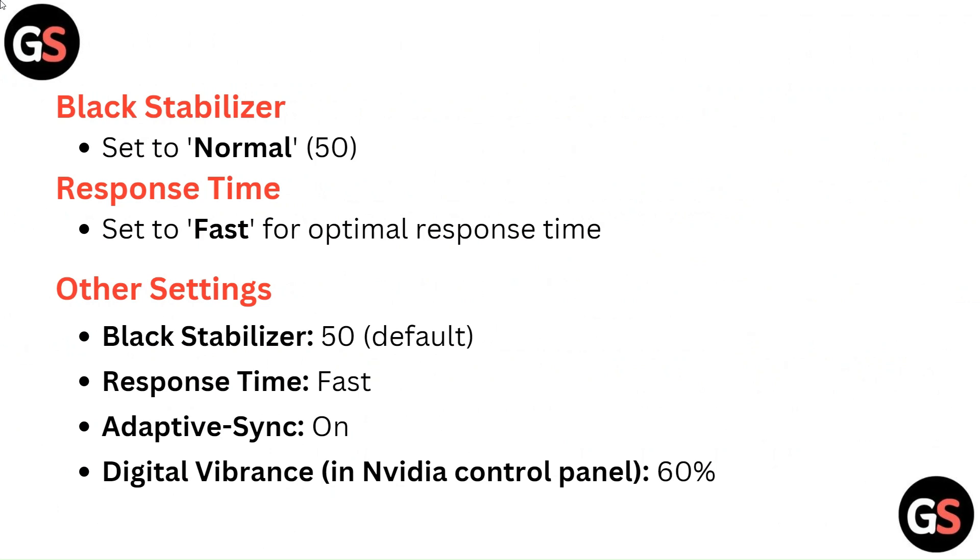Other settings: Black Stabilizer 50 (default), Response Time Fast, Adaptive Sync on, and Digital Vibrance in Nvidia Control Panel at 60%.